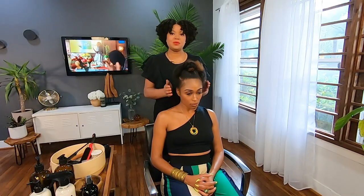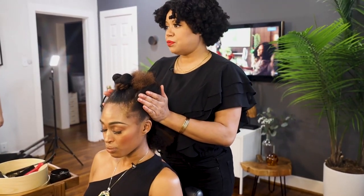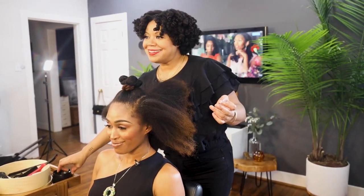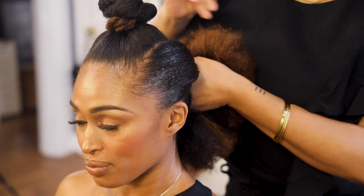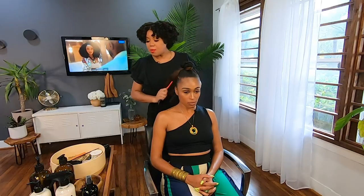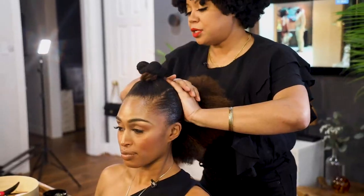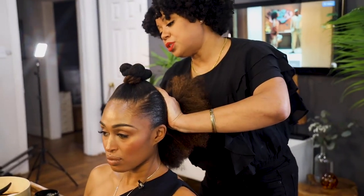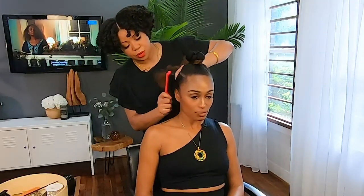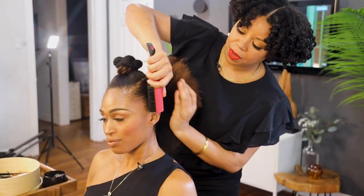Always be sure the ponytail is not too tight — you don't have to have a very tight ponytail to make this style sleek and beautiful. I'm going to add a little bit of edge tamer to the second pony bun. Make sure that you brush it in so that it's nice and smooth. You don't want a hard brush that will tangle or rip through your curls. Use a soft brush that will smooth the hair without causing breakage or damage.